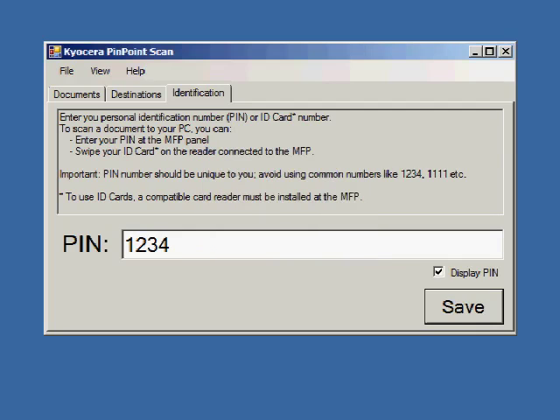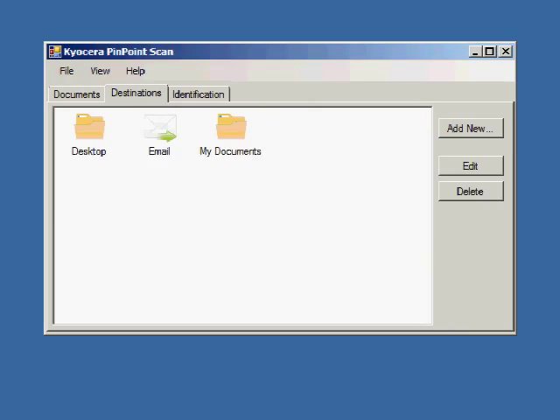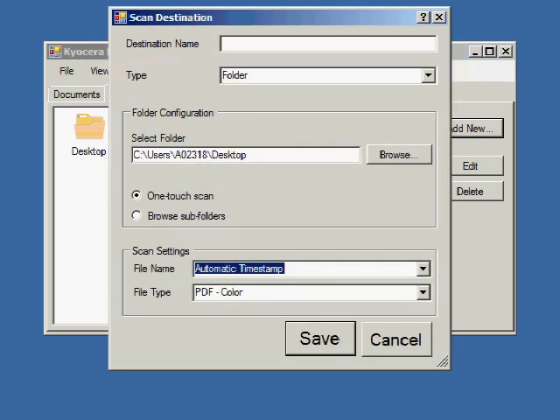Next, configure your scan destinations from the Destination tab. Desktop, Email, and My Documents are defaults, but you can add a new destination, edit, or delete destinations, all of which will appear on the MFP control panel.